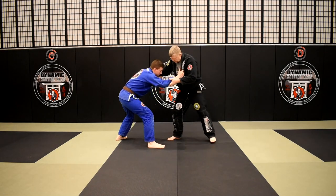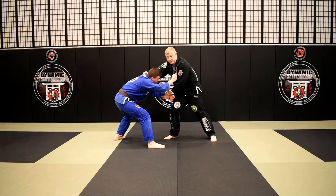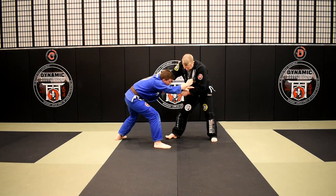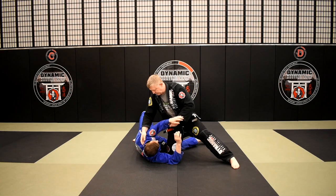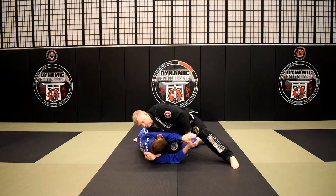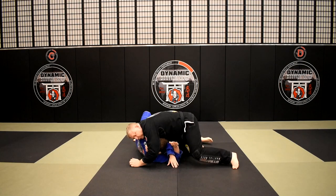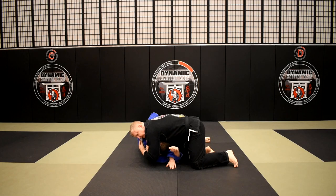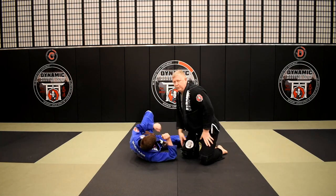Here again — I pop the grip loose, get a hold of his sleeve, look to pull him forward to get a reaction out of him. It's not going, so I shuffle in, clip, do my knee cut pass, go underneath his armpit, pull it, pull his head towards me enough to where I can make a nice figure four on my biceps. I get that nice grip on him, I squeeze, I sprawl for the finish.